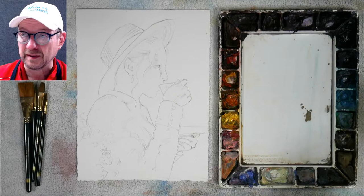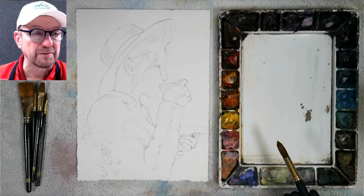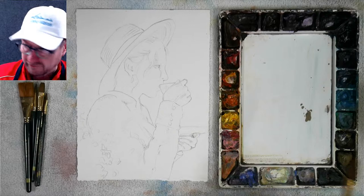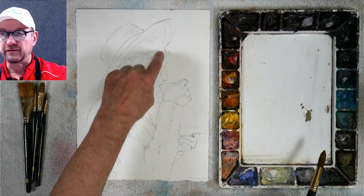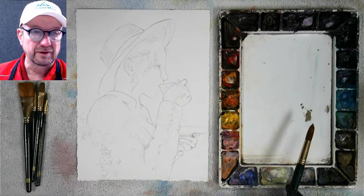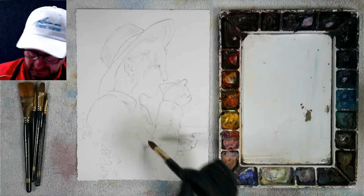I'm going to start with my lights. The way he puts it down, he'll put down a cool and then put a warm on it when he's doing his figures. My lights are basically the front of her shirt and the front of her face. The background's darker, and so if you squint your eye I'm seeing that this part right here.